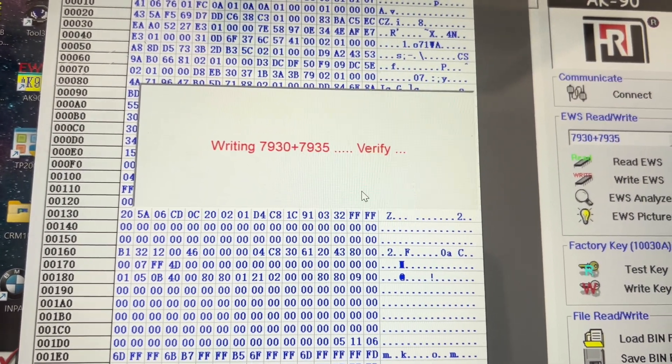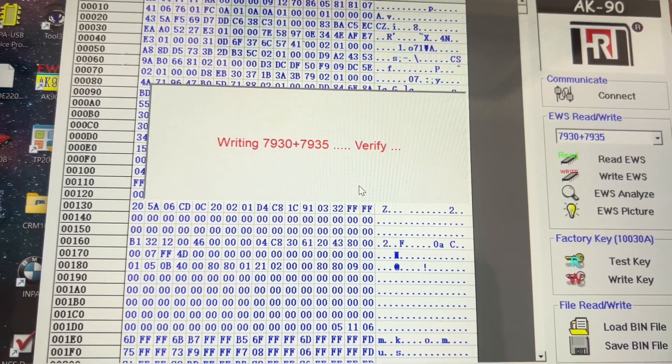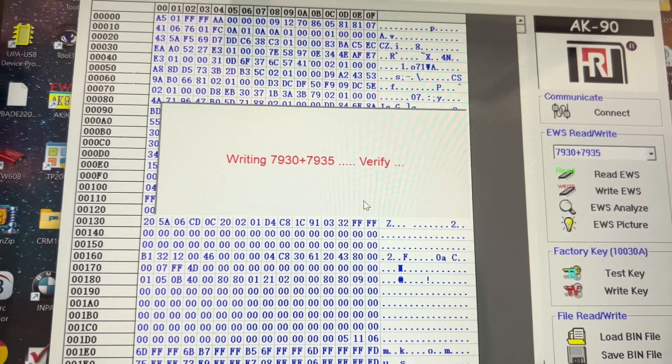Verify. Verification does take a bit longer.